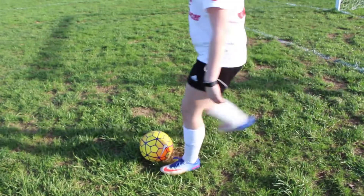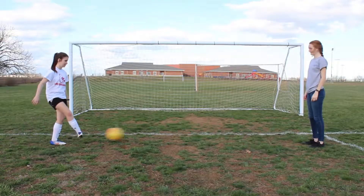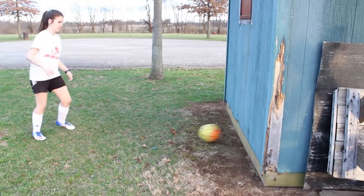Now we will work on passing. In order to pass, you want to use the inside of your foot. To practice this skill, you can either pass with a friend, or if you're practicing by yourself, you can use a wall.